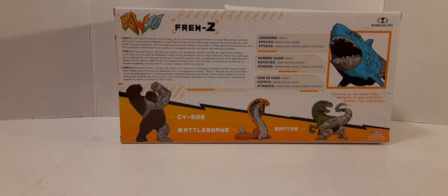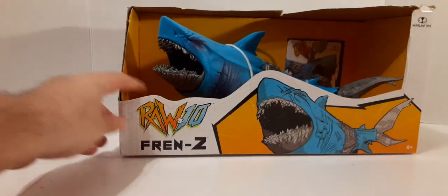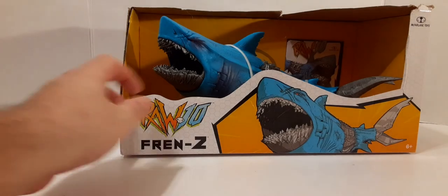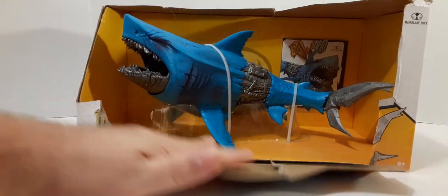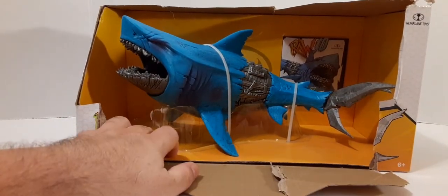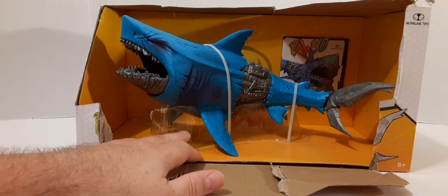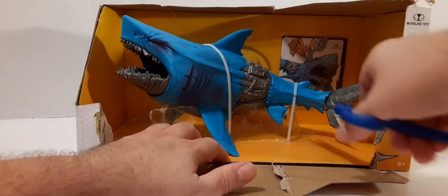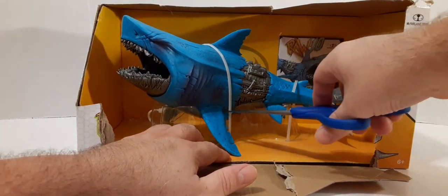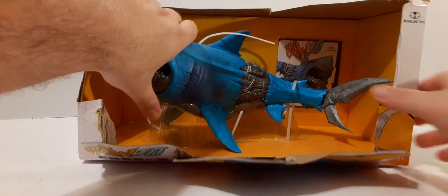Let's go ahead and get this out of the packaging and see what we've got. It looks like all you really have to do is get in there and cut those zip ties. I'm going to try not to tear the front here so I can salvage this piece for a display. You can actually probably paint it or leave it clear — it might be a good idea to use it as a display stand for your shark because of the fins. All we have to do is cut these two zip ties and we should be good about releasing our deadly shark.